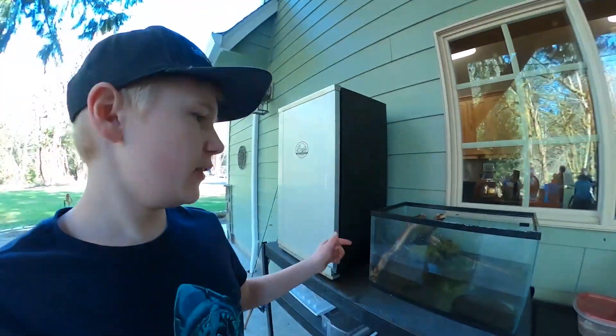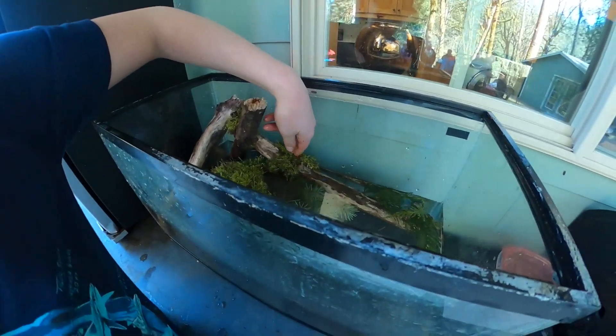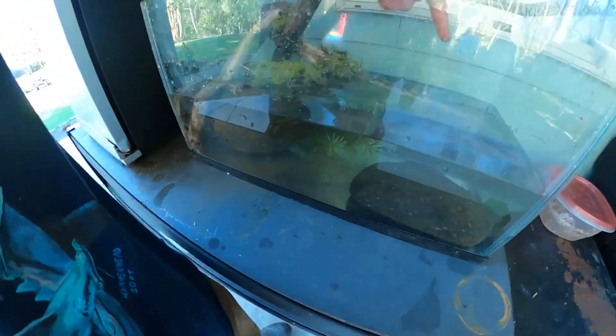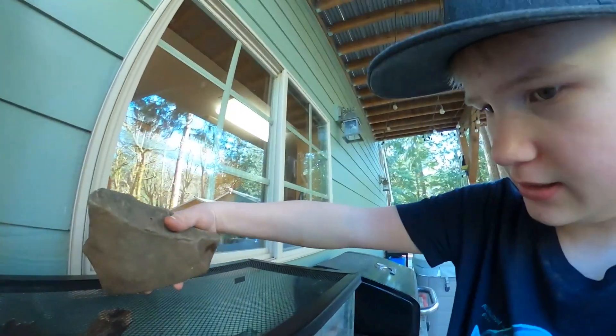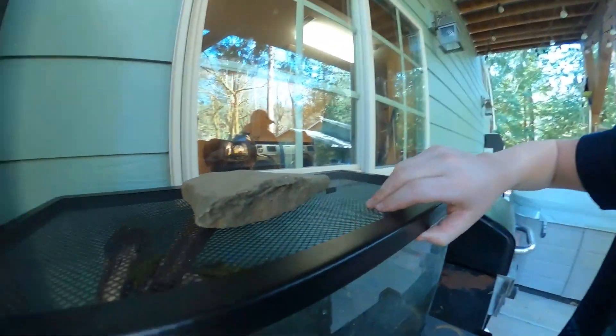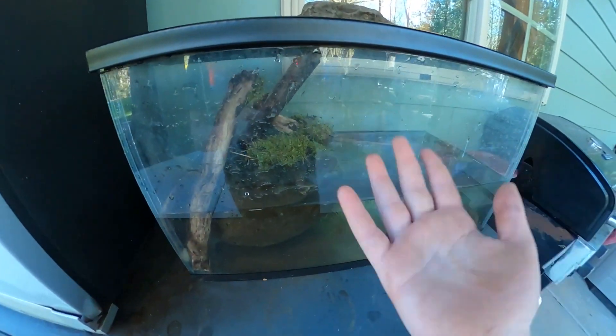We finished the terrarium — we've got logs, moss, some leaves, and rocks. We put the lid on with something to keep pressure so the frogs won't jump out. It's basically one third to almost halfway full of water, which gives the tadpoles room to swim.